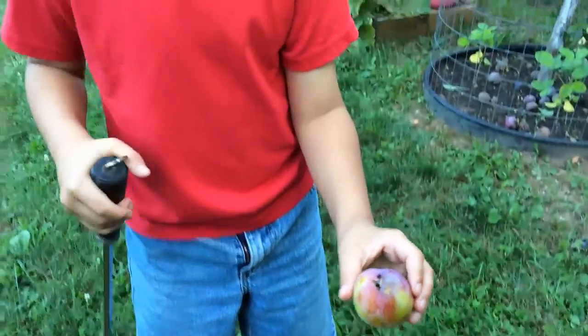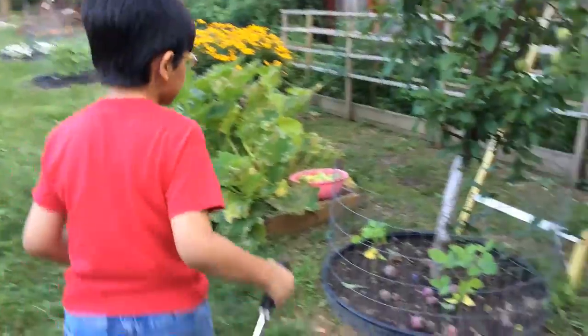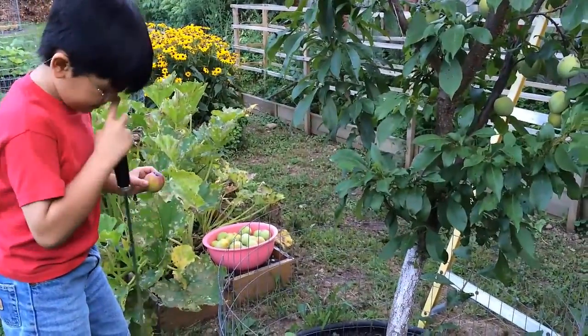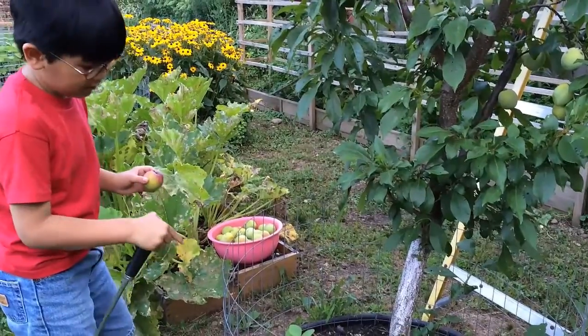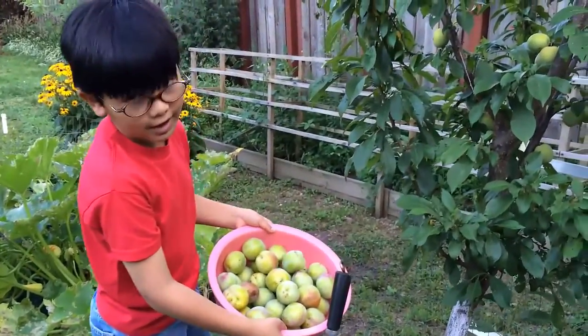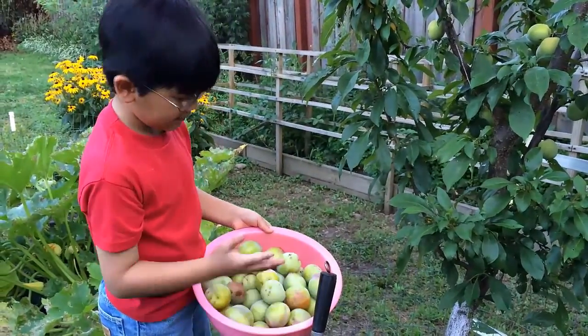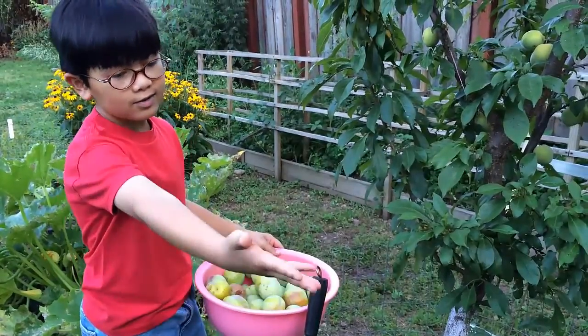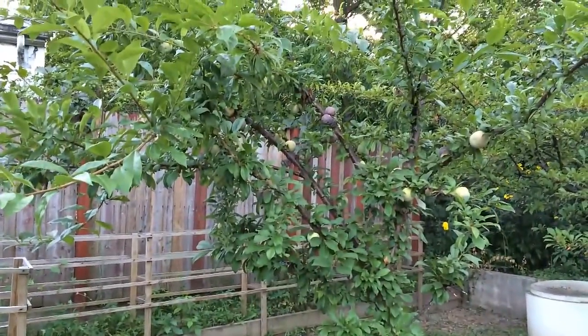We're going to have to Google that, and also make sure that we remove these infected ones from the ground. You can see here that we have a bucket full of Flavor Grenade pluots. We're going to use that other bucket to pick up those Dapple Dandy pluots.